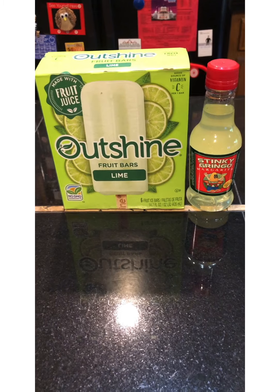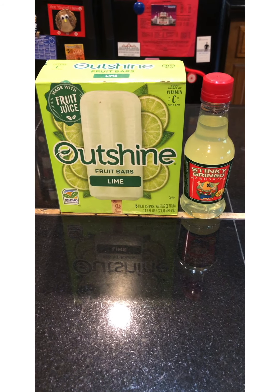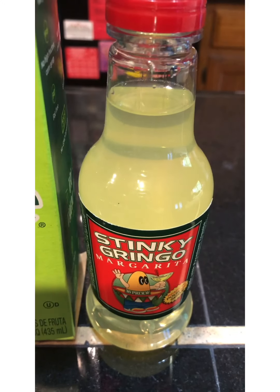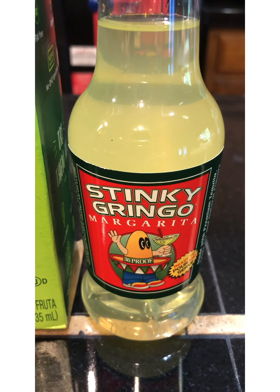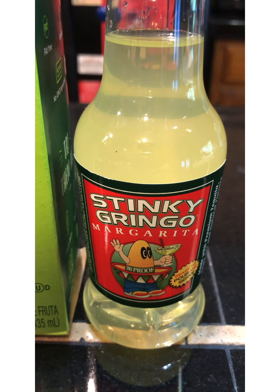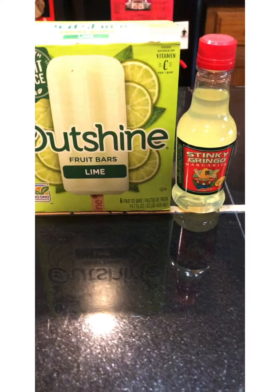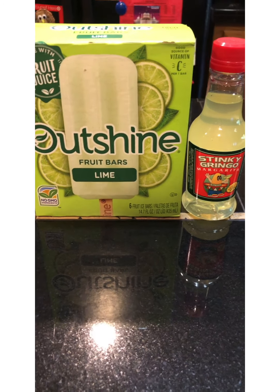We have something special, something quick, something easy — we have lime margarita! This right here by itself you might want to sit down and drink kind of slow because it is really, really good. You don't have to add anything to it, you can just drink and go. But today we're adding our lime popsicles, our fruit bars, to make a lime margarita fruit slushy!